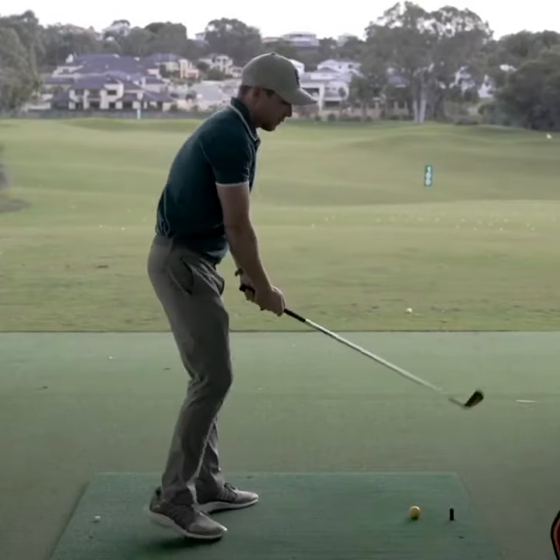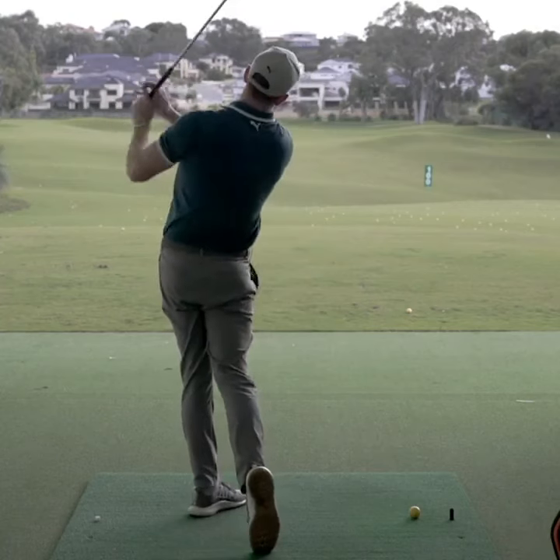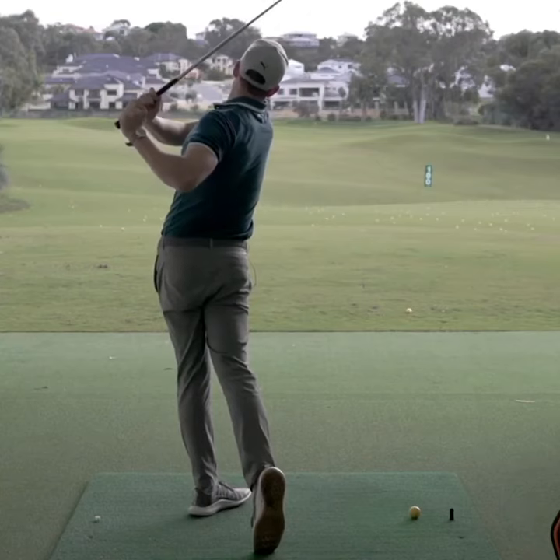There's a big misconception of what a follow-through is relative to what we see with the professional. Most players would look at this and go, well, that's a really good follow-through — he's moved the arms way around him.